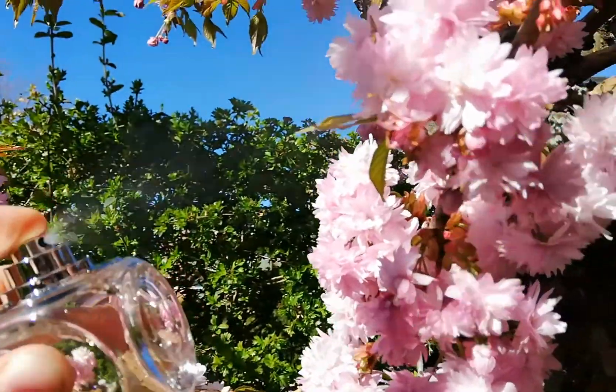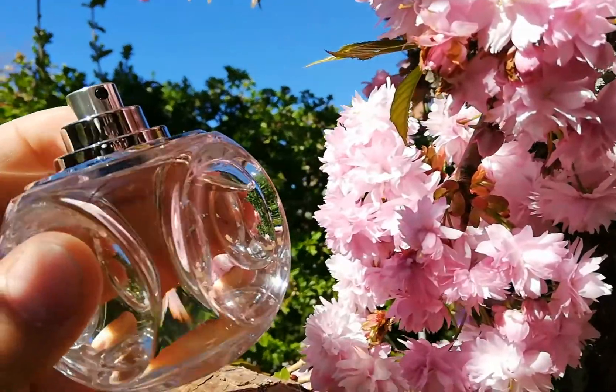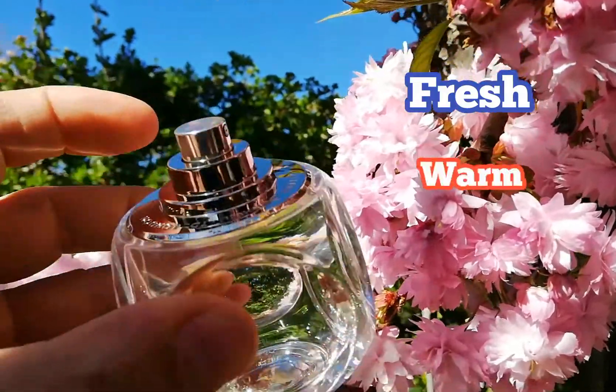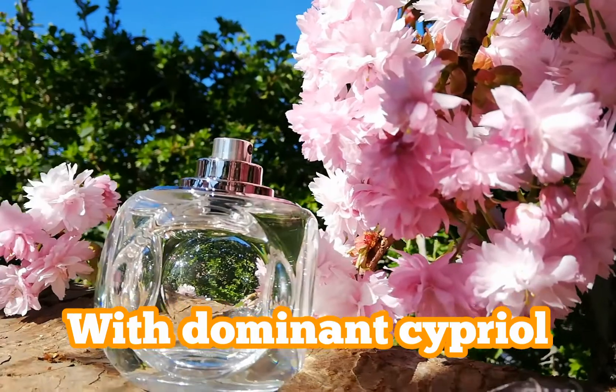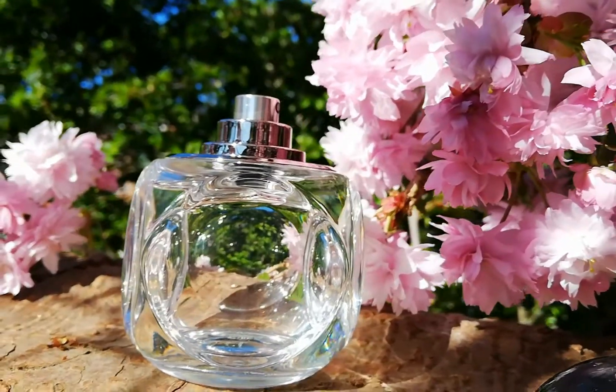This fragrance also has some Dunhill Icon vibes in the background. It's a very fresh, warm and soapy fragrance, mostly for spring or summer — but not when it's very hot, then it might be a bit too much.